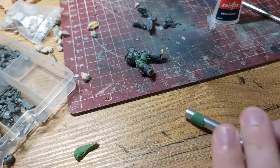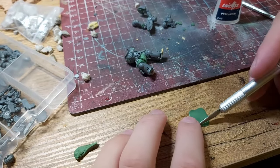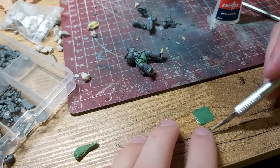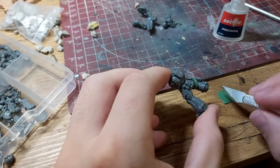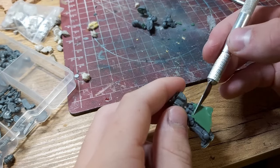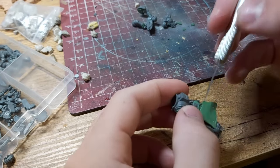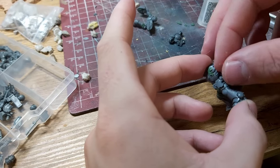I made the capes by rolling out a sheet of green stuff, cutting it into a square shape and using some super glue to stick it to the body. I also layered multiple smaller ones opposed to one big cape. I added some accessories like a pistol and a bird skull. Off camera I also made some tubes and cables connecting to his backpack, then left everything to dry overnight.